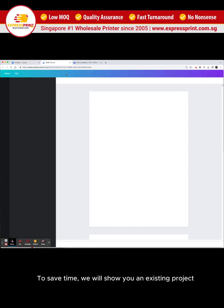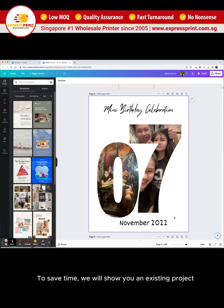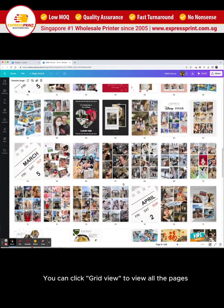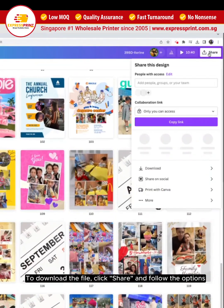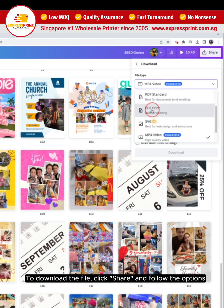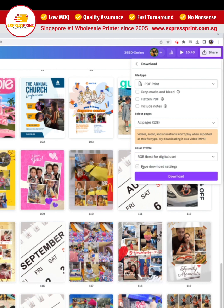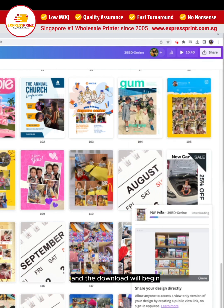To save time, we will show you an existing project. You can click grid view to view all the pages. To download the file, click share and follow the options. Click on download, and the download will begin.